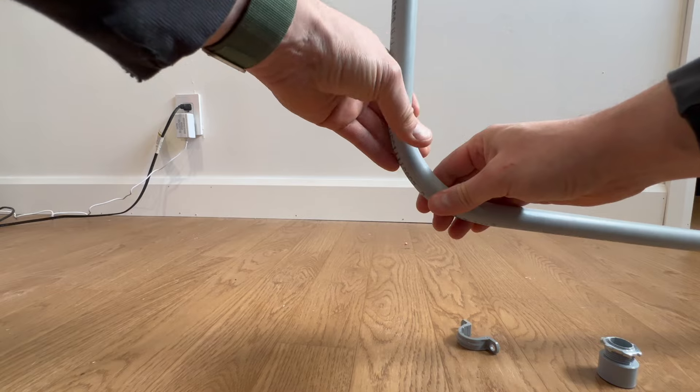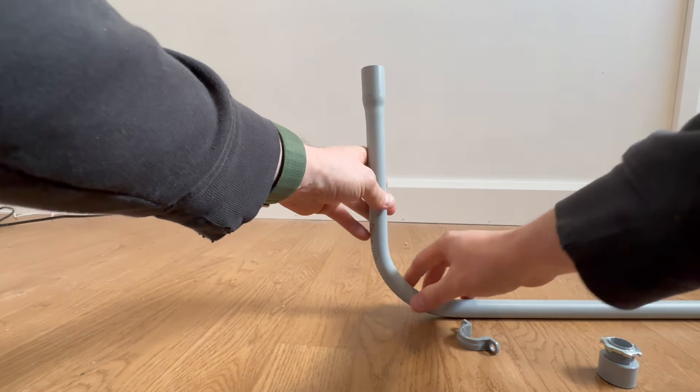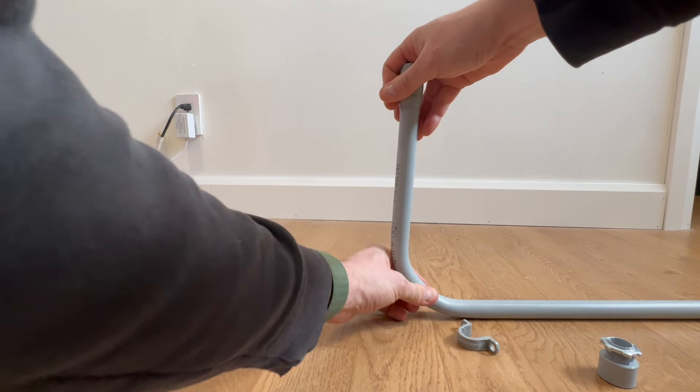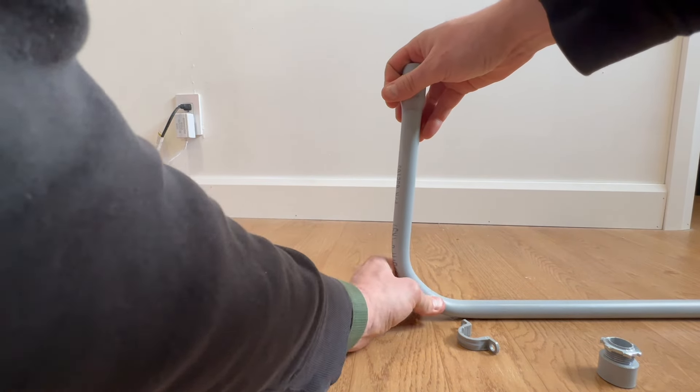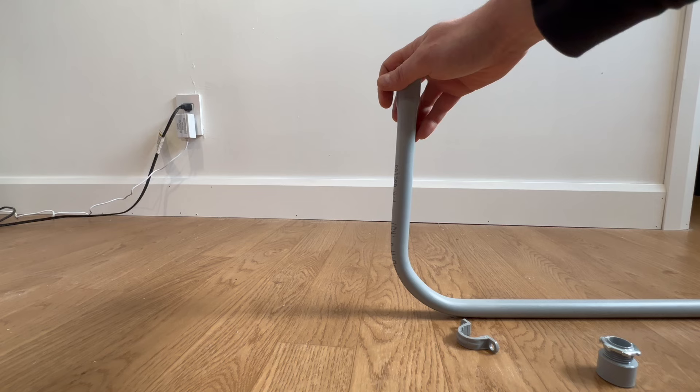Gloves are a good choice for this lab especially. But that is essentially how you would bend PVC conduit. There are other things that I will talk about going forward, but for now, this is essentially what I want you to do — just bend that PVC conduit just like that, hold it until it's cool, and then you should be good to go.